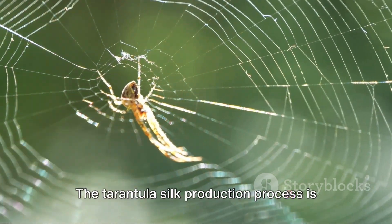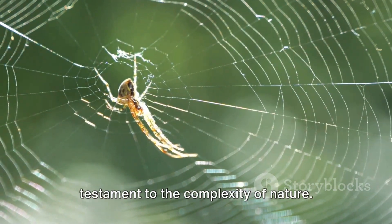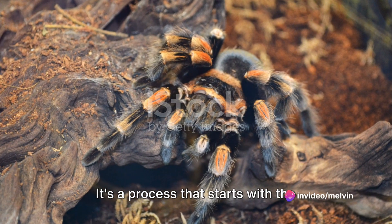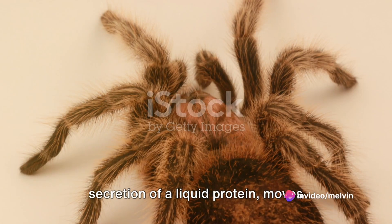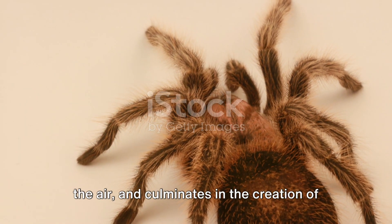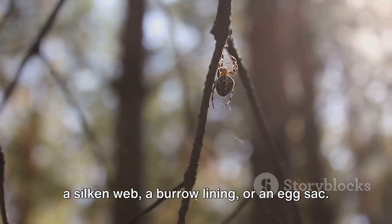The tarantula silk production process is a blend of biology and chemistry, a testament to the complexity of nature. It's a process that starts with the secretion of a liquid protein, moves through solidification upon contact with the air, and culminates in the creation of a silken web, a burrow lining, or an egg sack.